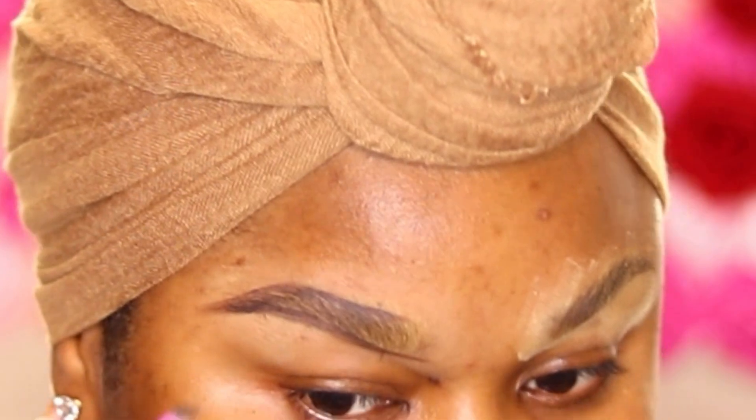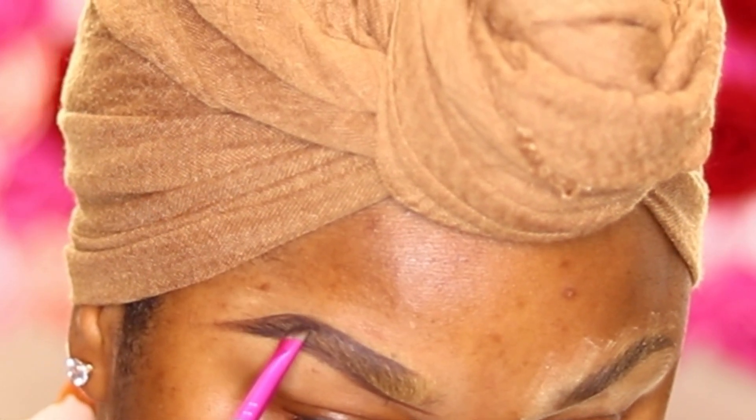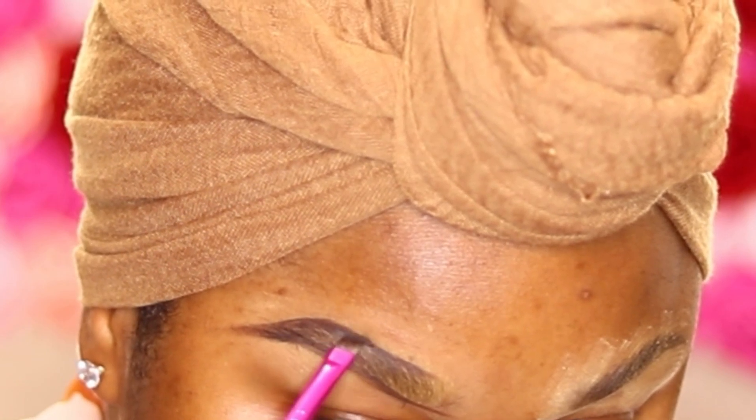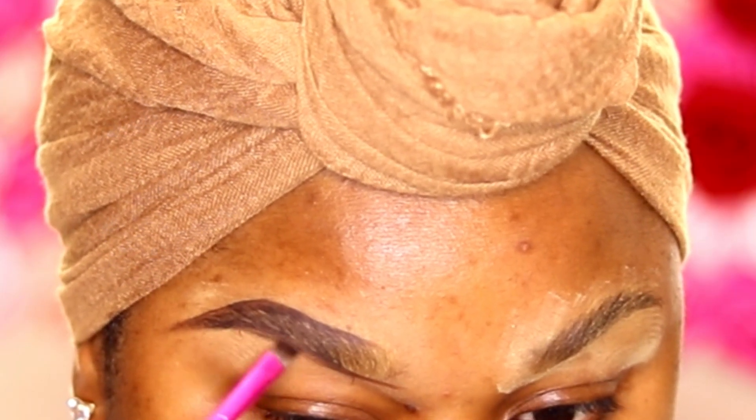Don't be alarmed if it doesn't look neat — the concealer will do all the work for you. You can see how I join the top line and the bottom line together to form a tail. I'm just going back to darken the tail of the brow a little bit, then using that same brush to make light strokes across the brow to create hair strokes.